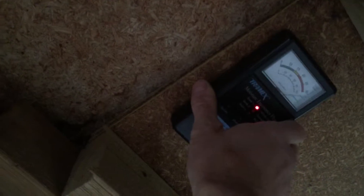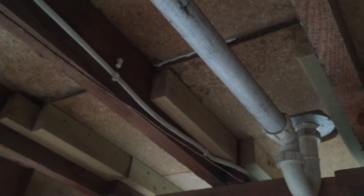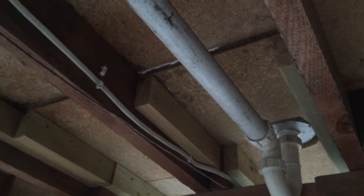So if we just check that little area, that's a fairly high reading and I would say that over a period of time it's going to run out and will need to be replaced. I think they haven't done that correctly.